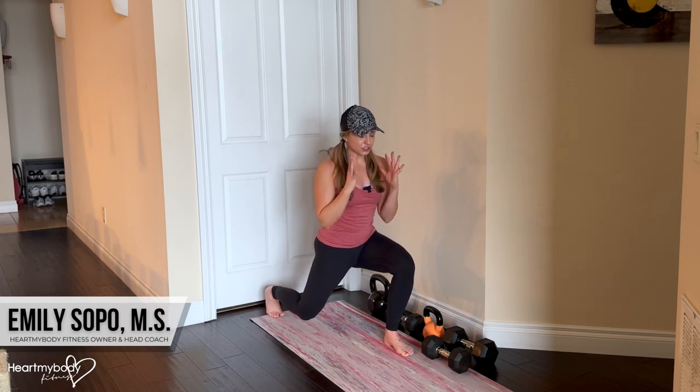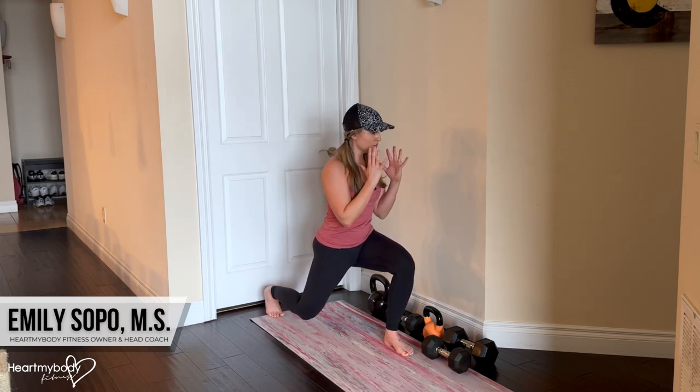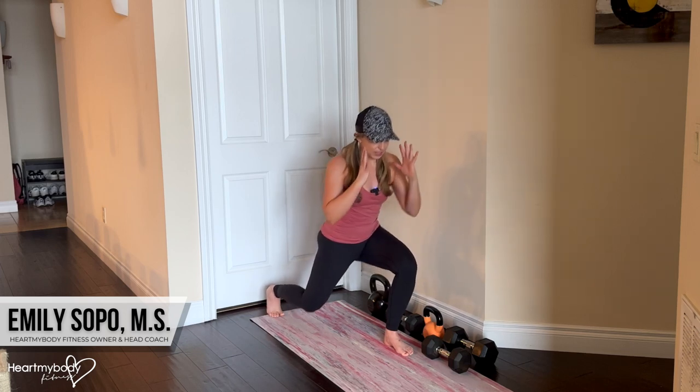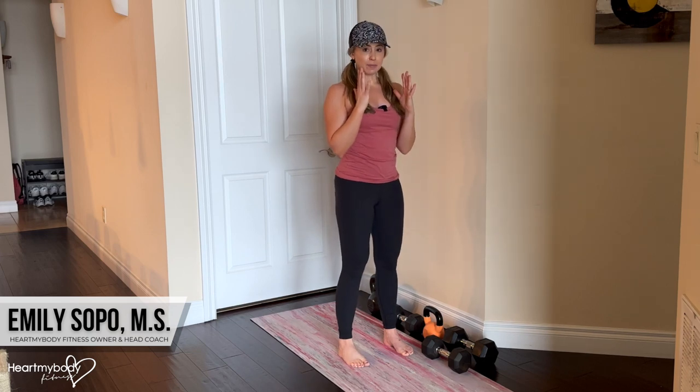When we're here at the bottom of this reverse lunge, now we rotate over the side of the front knee. Come back to center, drive through this foot in the front to come up to standing.